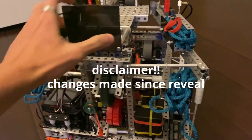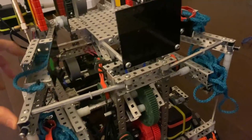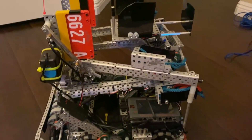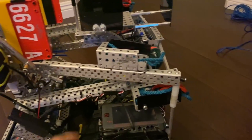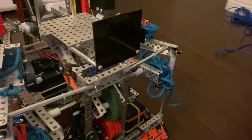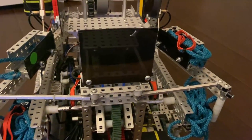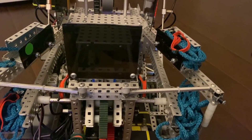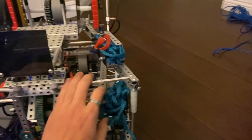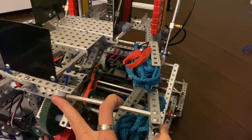Jay from 6627A here. I just wanted to do a quick robot explanation just because this robot's getting scrapped pretty soon for our V3. So I said, why not do the long-awaited robot explanation that I haven't done because I'm too lazy. So this was our V2.